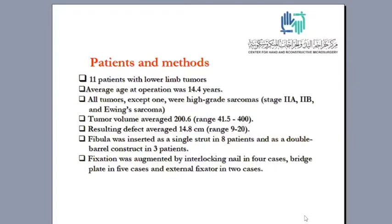We have a long-term follow-up of 11 patients with lower limb tumors. The average age at operation was 14 years. All tumors except one were high-grade sarcoma, stage 2a and 2b, and Ewing sarcoma. These kids were operated fairly late — the average tumor size was 200 cubic cc. The resulting defects averaged about 15 centimeters.